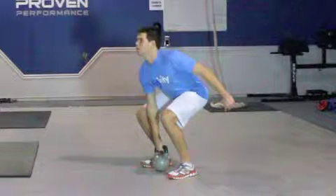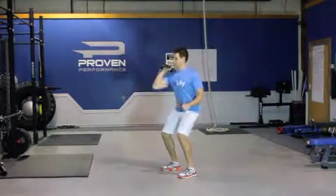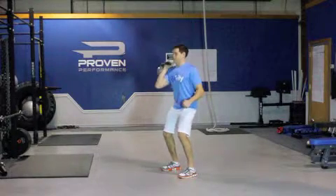Keeping your chest up and back straight, stand up and rapidly extend the hips. As the hips extend, immediately pull the kettlebell up, making sure it's close to the body.